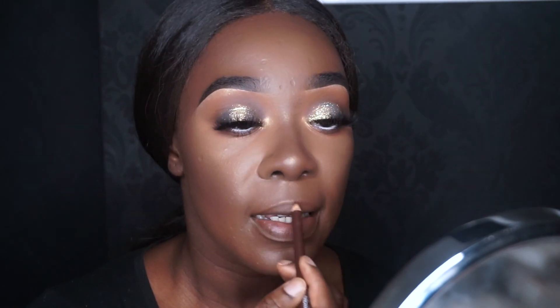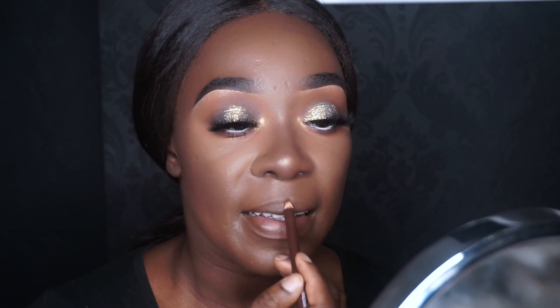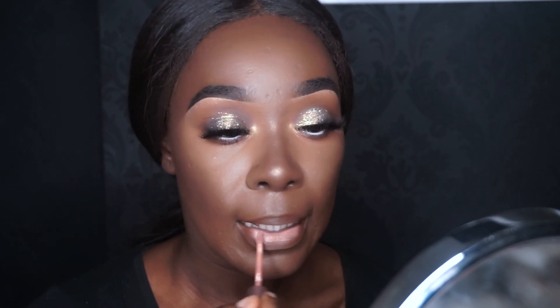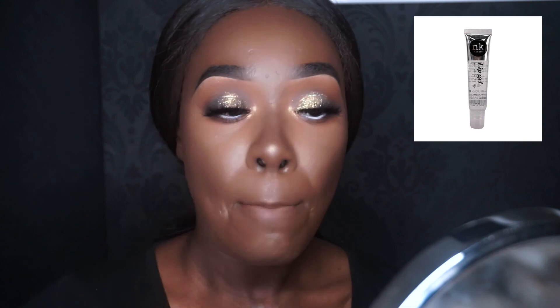Now it's time for the lips. I'm using a Sleek lip pencil in Brown to fill in, then Ruby Kisses liquid lipstick in Dune, and Nicole by OPI lip gel in Clear — and then we are done! I hope you enjoyed this tutorial guys, I'll see you again soon. Peace out!